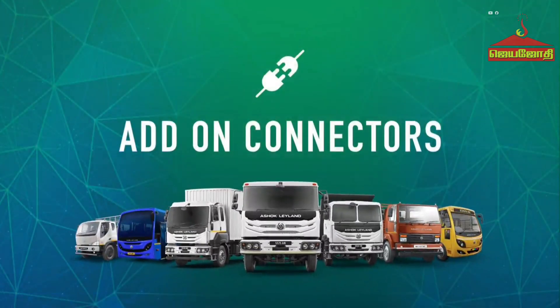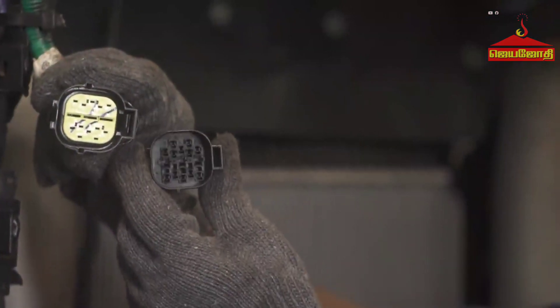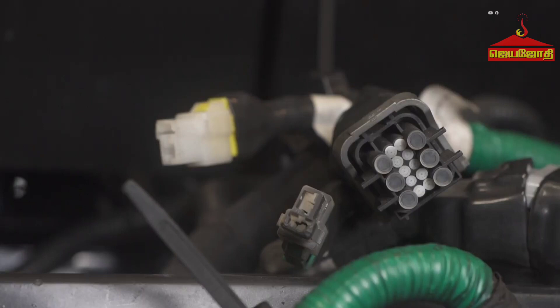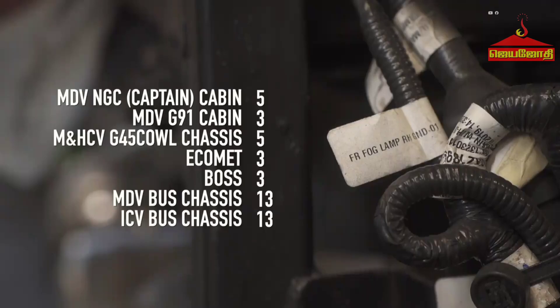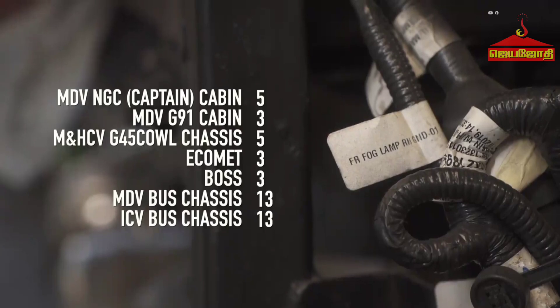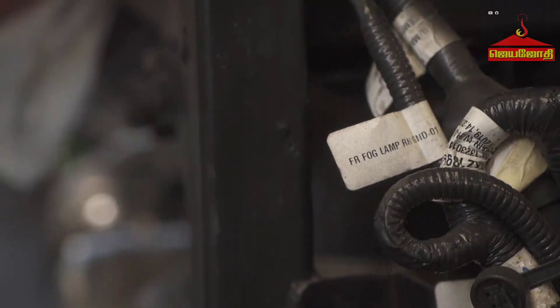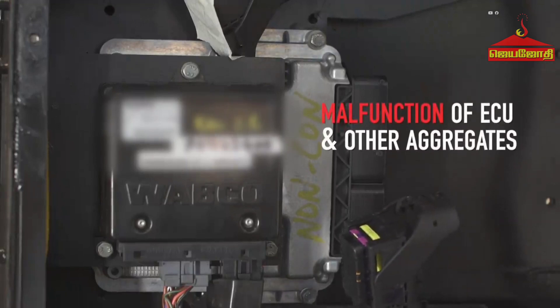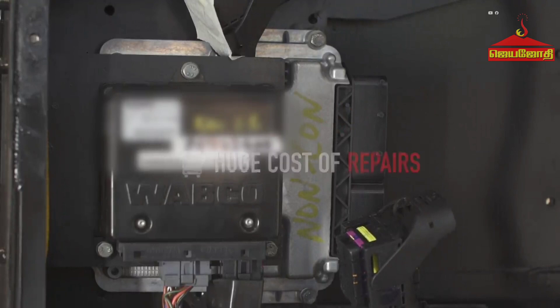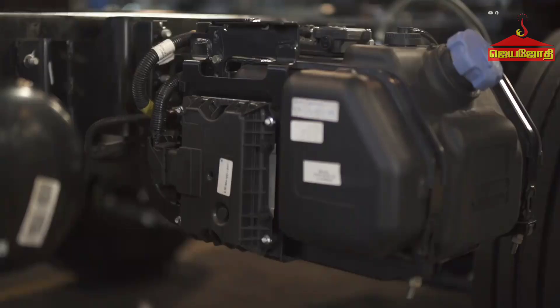Add-on connectors: All BS6 vehicles are equipped with adequate numbers of add-on connectors to accommodate application-specific requirements of different external electrical loads. All add-on connectors are provided with mating connectors and are protected by fuses. Unwanted tampering of the wiring harness may result in malfunctioning of the ECU and other aggregates, resulting in a huge cost of repairs. It also poses a risk of thermal incident.